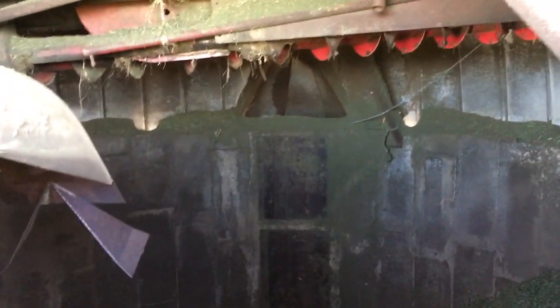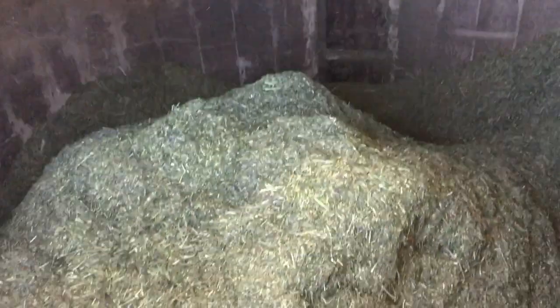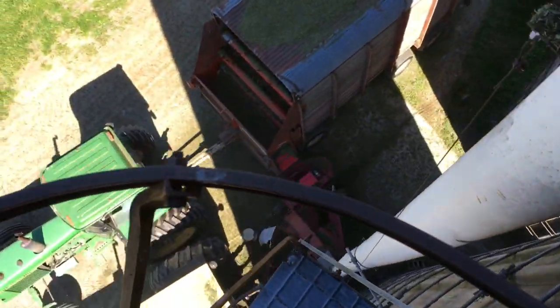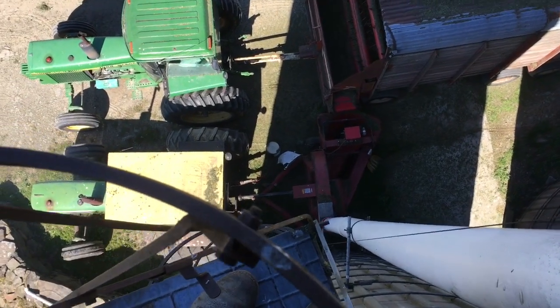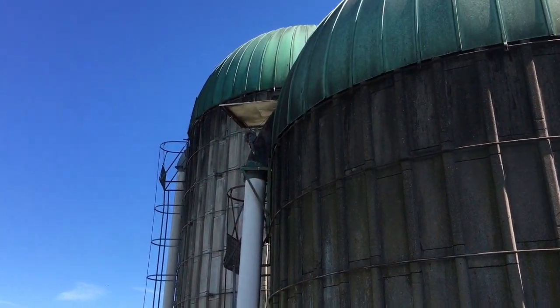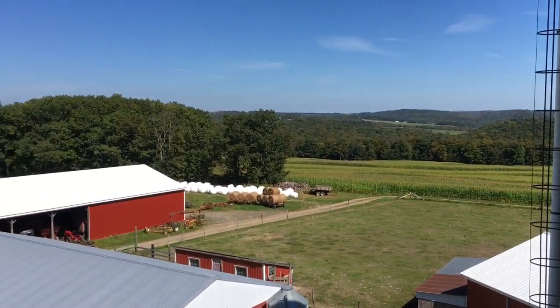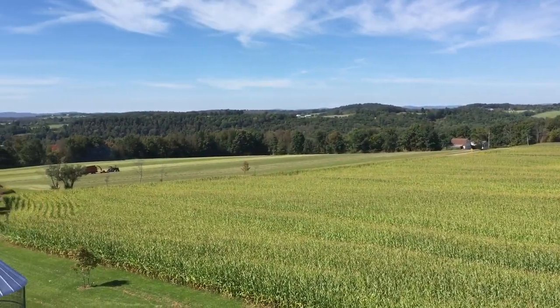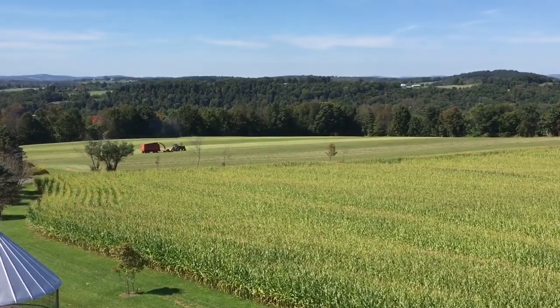I'm at the top of the silo now, on the other side. As you can see it's getting full — it'll probably take another couple loads. This is where it comes in after it comes up the pipe. You can see the wagon down there. If you're afraid of heights, don't look down. This one's not nearly as bad as a 60-footer, but I wanted to show you the view from up here. The view is absolutely amazing, especially in the fall when it's so clear. That's the field we're chopping right over there.